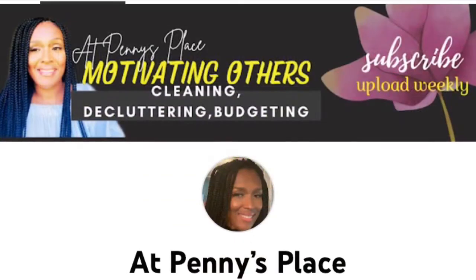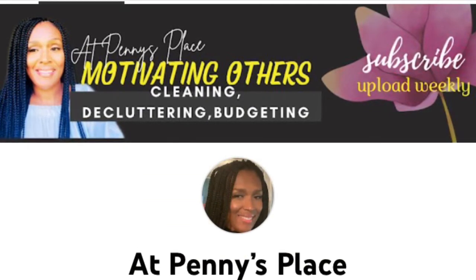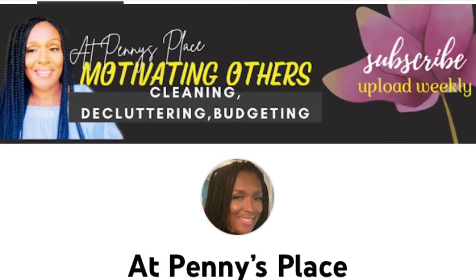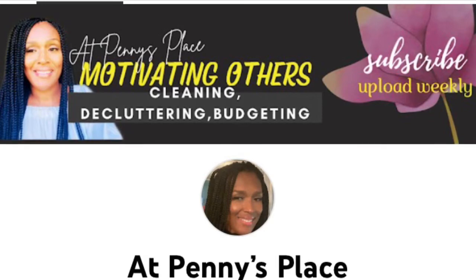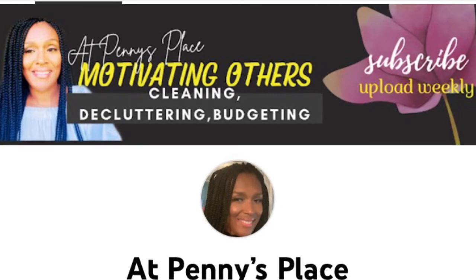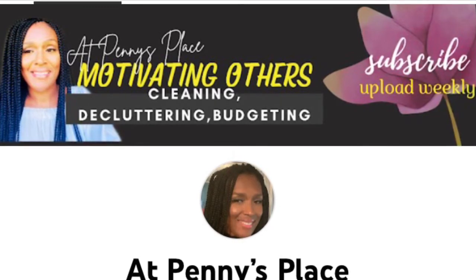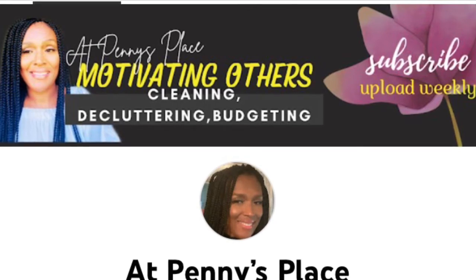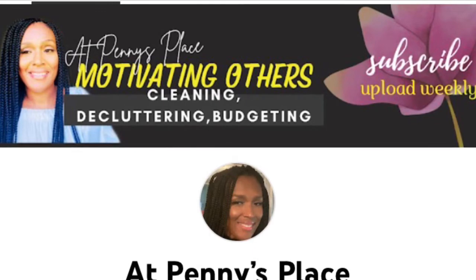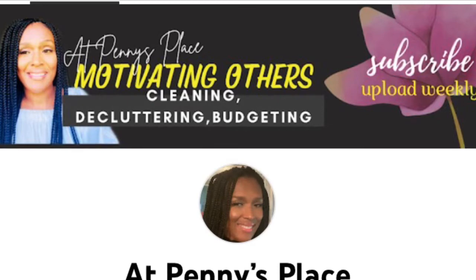Our next host is Penny from At Penny's Place. She is so cute, I love her. She does a lot of cleaning, decluttering, home decor, and she's got some budgeting ideas. I do love her tablescapes as well, so you need to go and check her out. She is the sweetest lady and has great content. Now that I've introduced you to the hosts of this collaboration, let's see what I put together.